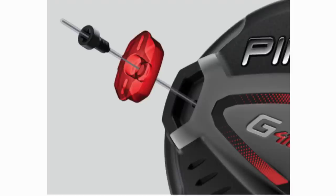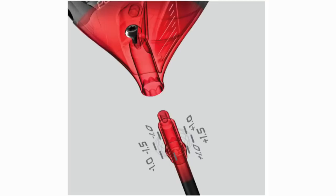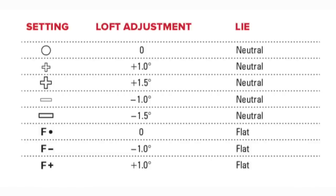You've got this tungsten weight placed right at the very back, deep in the head, close to the perimeter for that increased MOI. And once again, plenty of adjustability.